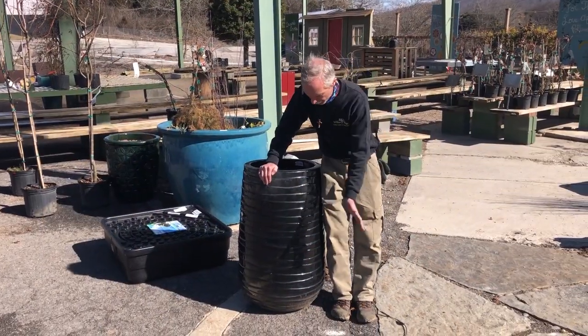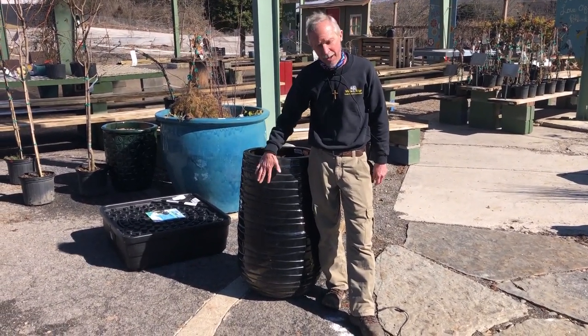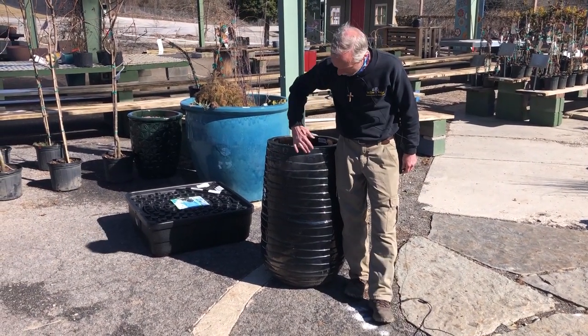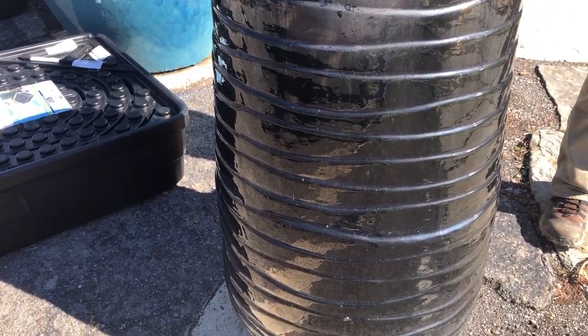I'm going to start with one of my favorite colors and textures. This is a black pot, also on clearance. It's tall enough to be used as a fountain, and the texture of it when the water flows down the sides is great — you'll see the water rippling down the side of this textured pot.